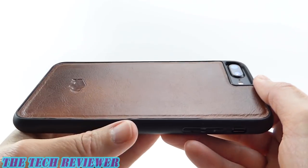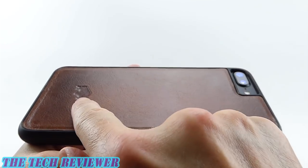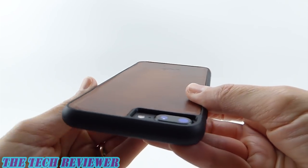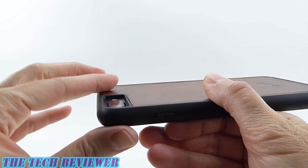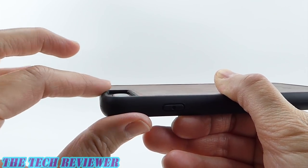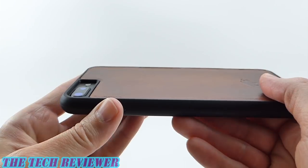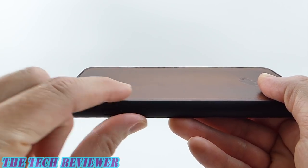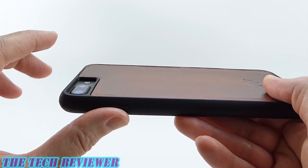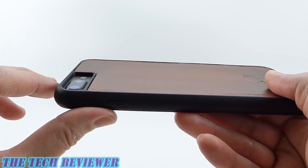Going around to the back, this leather panel looks very nice and has a really quite nice executive feel. We do have a little Berkley logo down here — I believe it's a bison. Going over to our camera opening, you do have sufficient protection here for the protruding camera. If this is laid on a flat surface, you're going to have enough protection for your camera. There's no issue with flash photography, either with this case on or actually taking pictures through the wallet case — there's an opening there — just as long as you make sure this is correctly oriented in the outer wallet case.